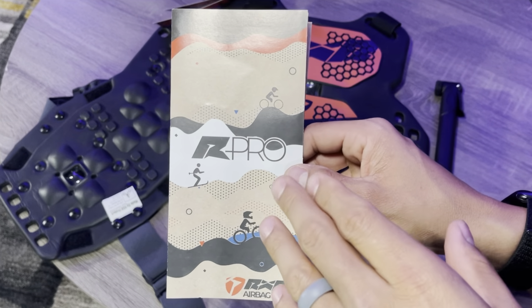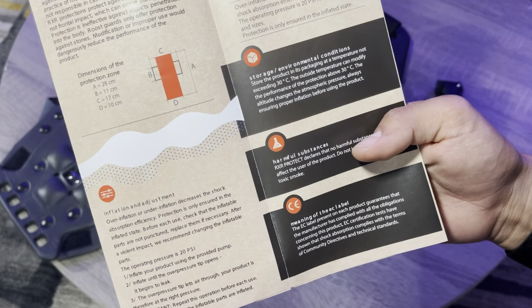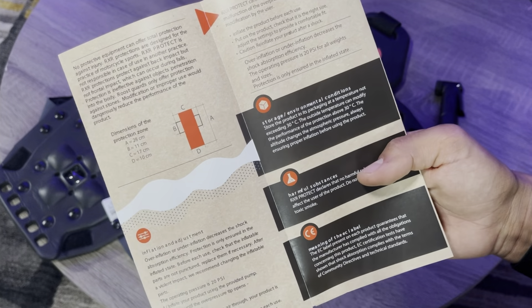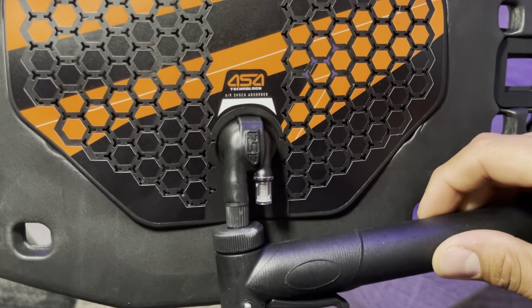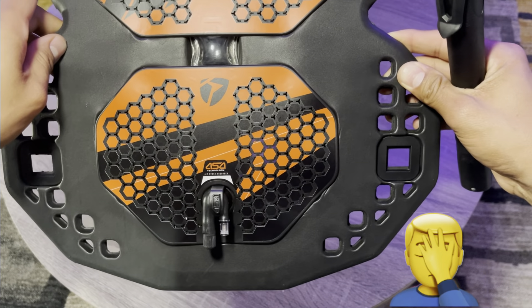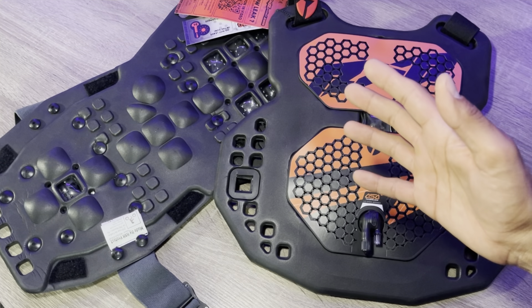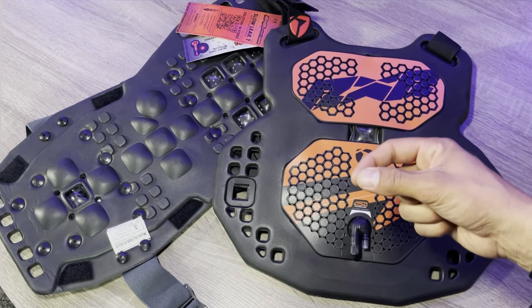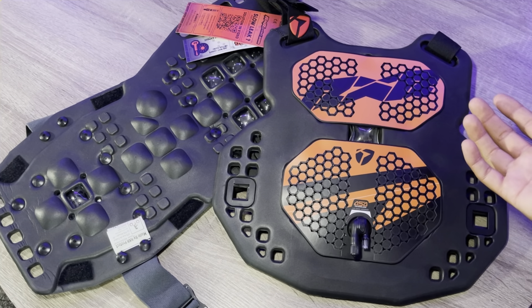It goes over the process of actually pumping up the air pockets inside of the chest protector — which they call airbags — in this pamphlet right here. It gives you breakdowns throughout the pamphlet of how the chest protector actually works. In simplest terms, it comes with an air pump that would attach to this tip, and you would be able to inflate the airbags inside the chest protector to give you more chest protection. This isn't really a chest protector or roost guard like we think of them — does it do those things? Sure. But this is more impact protection. I'd even go out on a limb to say this will help in crashes, not just bumping your chest into a bar from a hard landing.